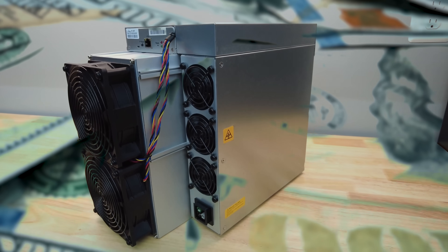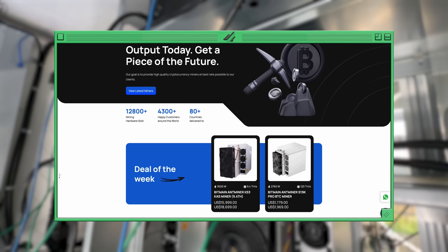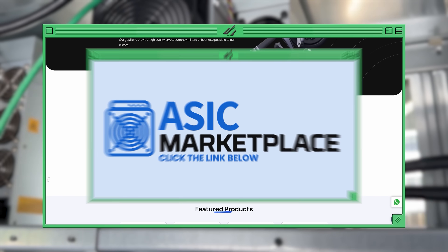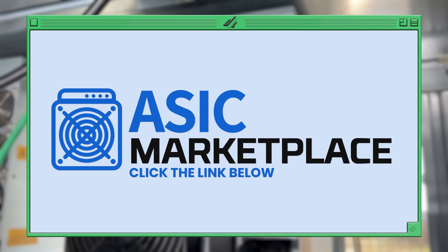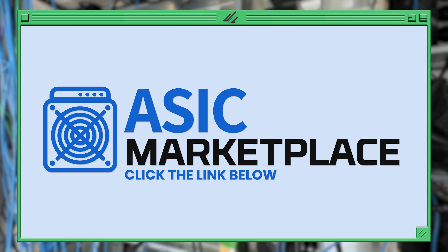You want to buy a mining rig? Do you want a pretty good price and pretty fast shipping? Then you may be looking for ASIC Marketplace. Click our link in the video description below to not only support our channel, but support yourself with the coupon code we've got right next to it.